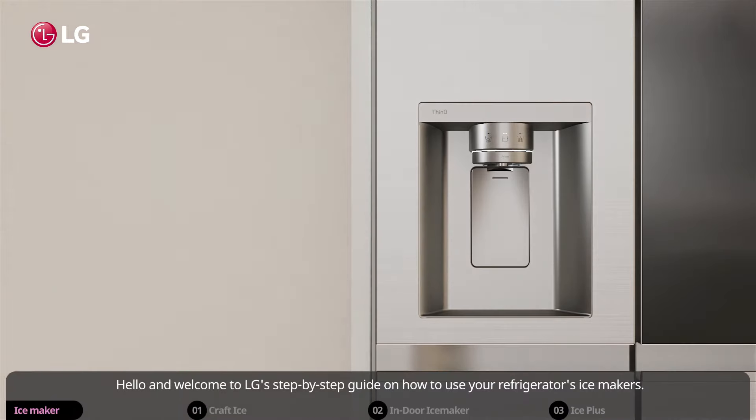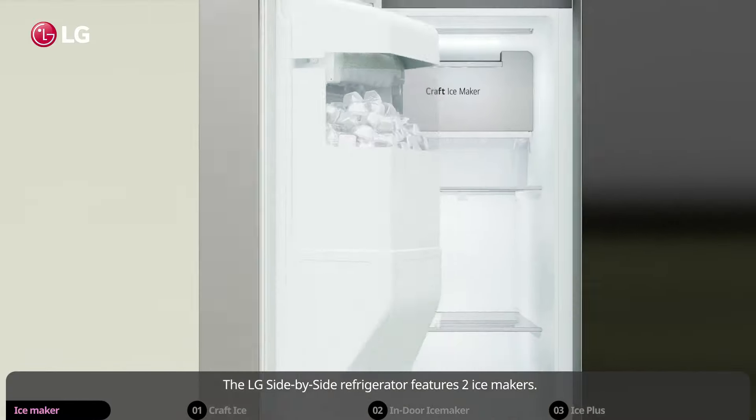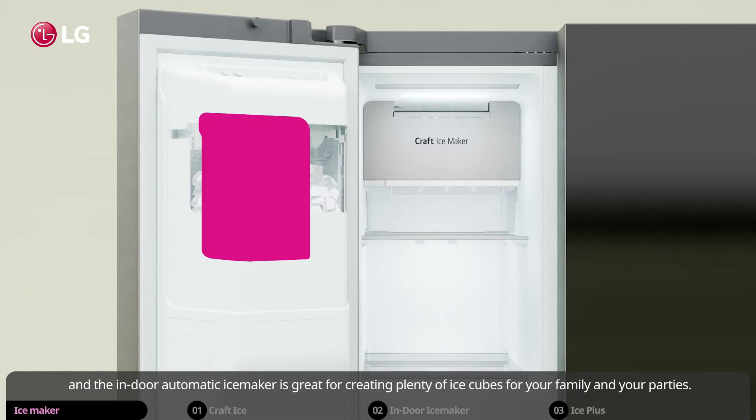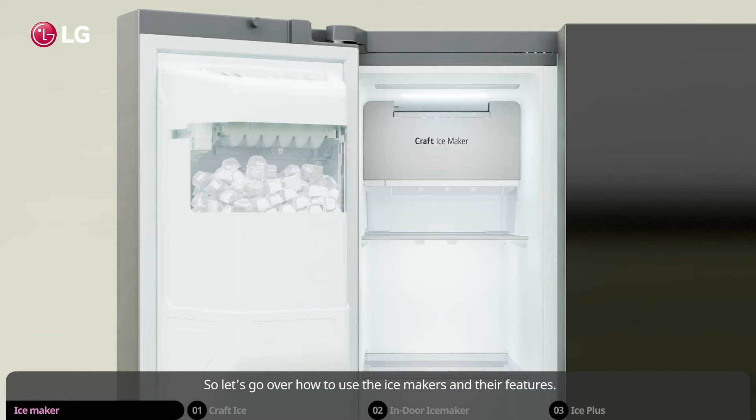Hello and welcome to LG's step-by-step guide on how to use your refrigerator's ice makers. The LG side-by-side refrigerator features two ice makers: the craft ice maker creates slow-melting round ice, and the indoor automatic ice maker is great for creating plenty of ice cubes for your family and your parties. Let's go over how to use the ice makers and their features.